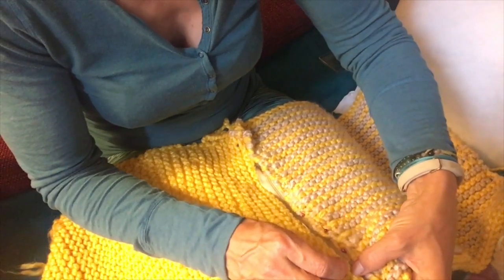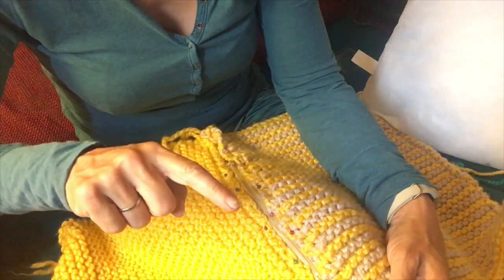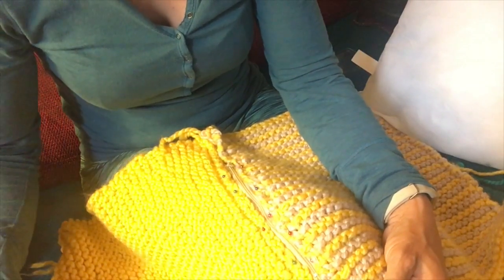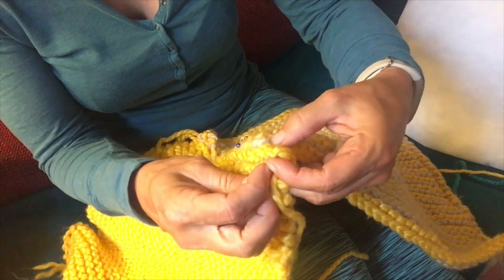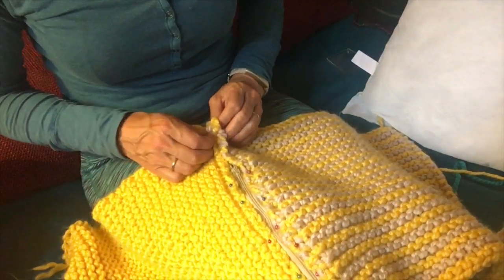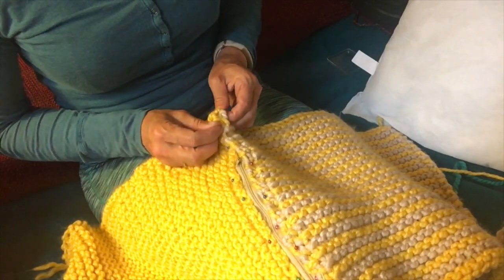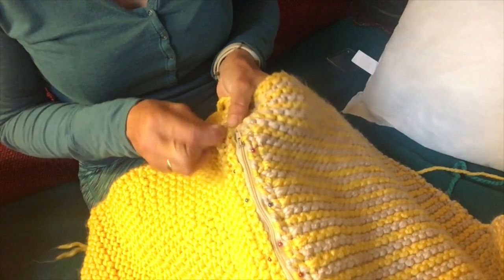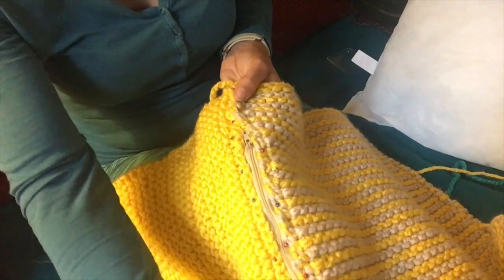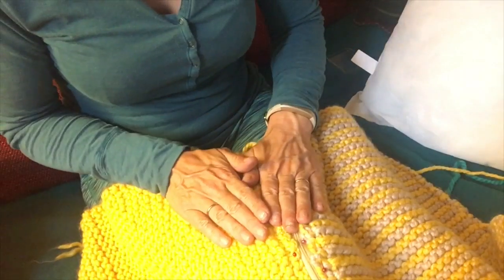We do exactly the same on the other side — just a gentle pin there, not pulling at all on the fabric. So now both sides of the zip are pinned in, and we're just going to pin gently, not pulling on the fabric at all, at the ends together. At the top of the closure we're going to need to bring it in so there isn't a big hole when you finish your cushion cover. Check that it opens up nicely — which it does — and then we're ready to start sewing.